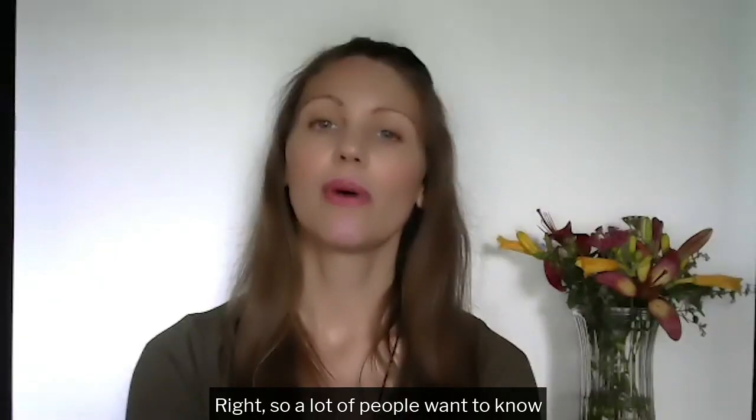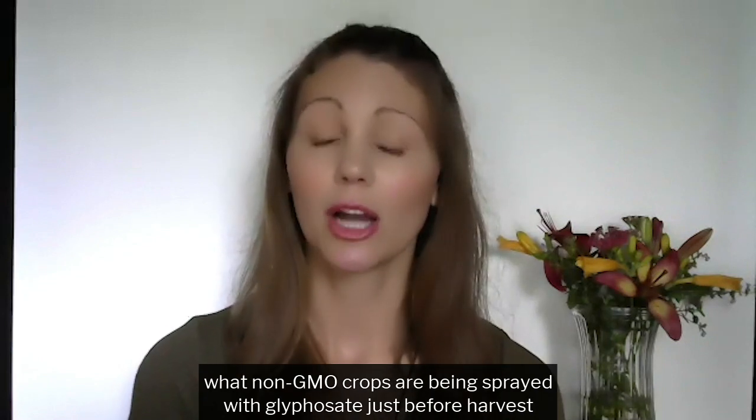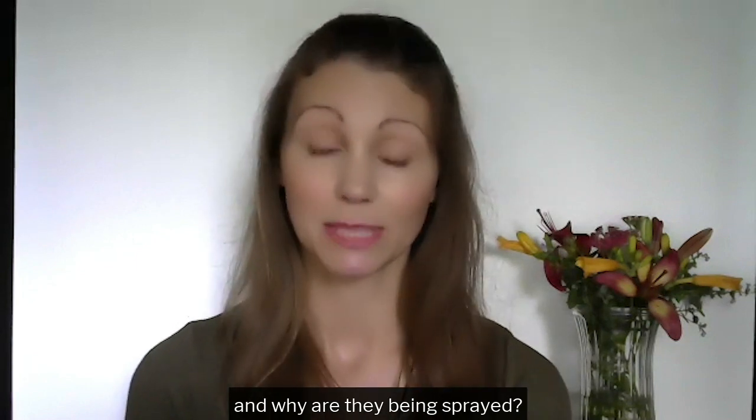So a lot of people want to know what non-GMO crops are being sprayed with glyphosate just before harvest, and why are they being sprayed?